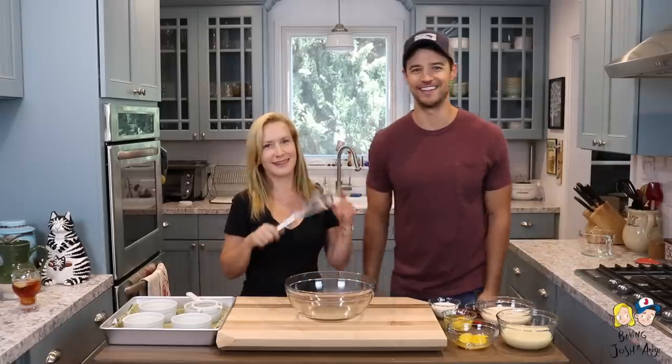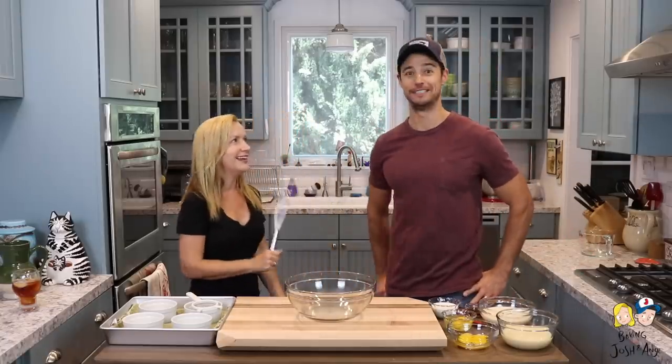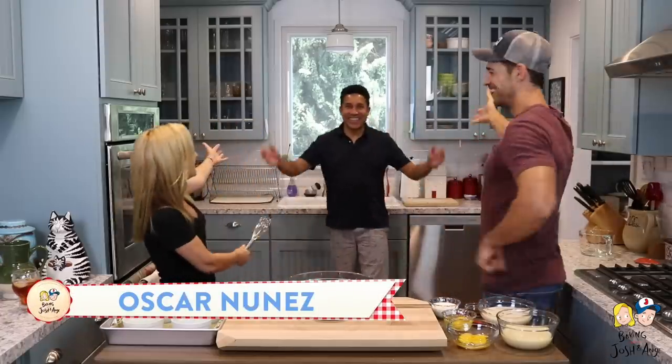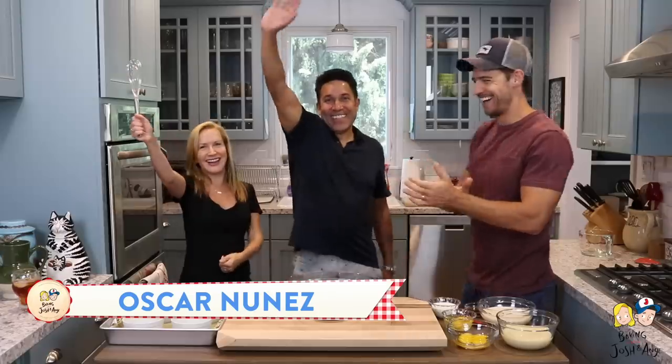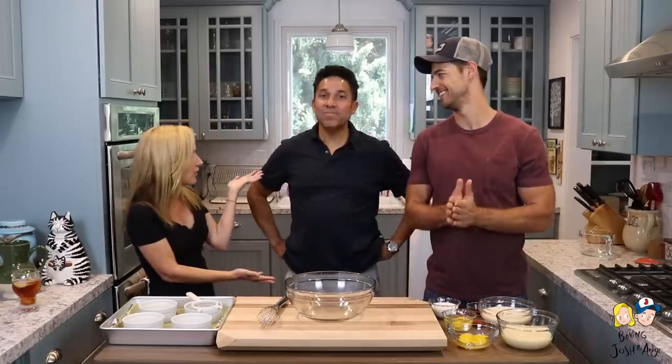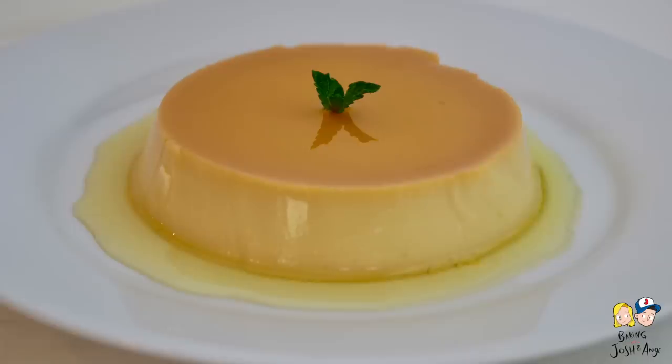Hi, welcome back to Baking with Josh and Ange. Hi everyone! Guess what, we have a special guest today. Our recipe today is inspired by Oscar's grandmother. What are we making, Oscar? We're making flan!